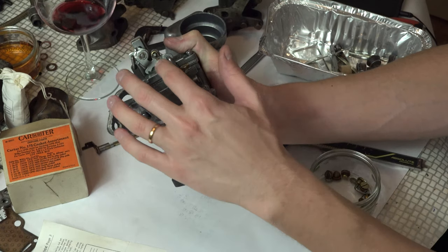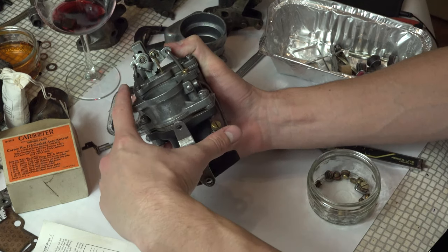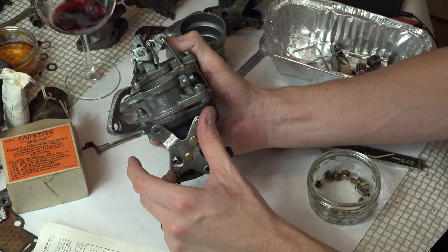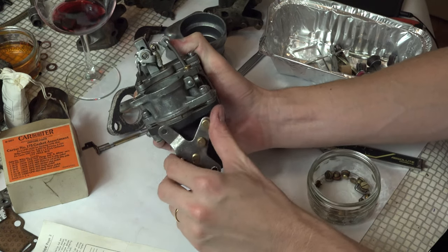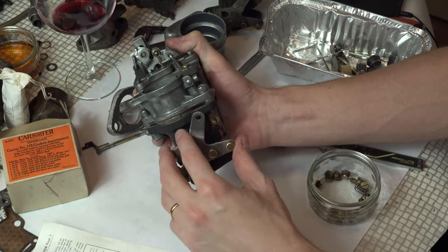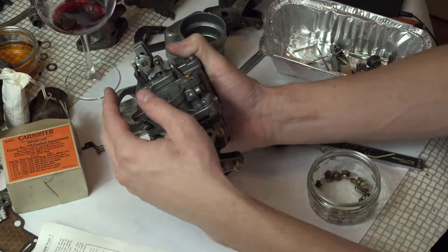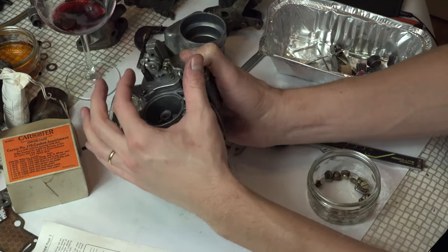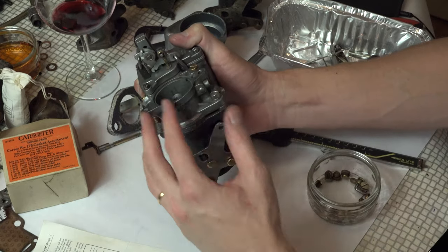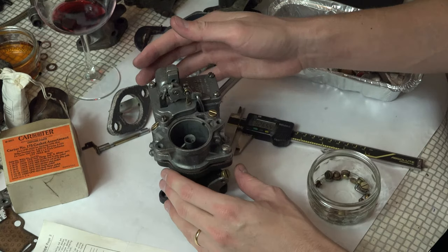You can see how the system works here: you open the throttle, pump goes, the pump only moves a certain amount and then stops, and then you can open the throttle even further due to that spring. It's a cool little thing, and this linkage always walks off this pin constantly due to the design of it, but usually you have the top holding it in place. It seems to be working — that is good.